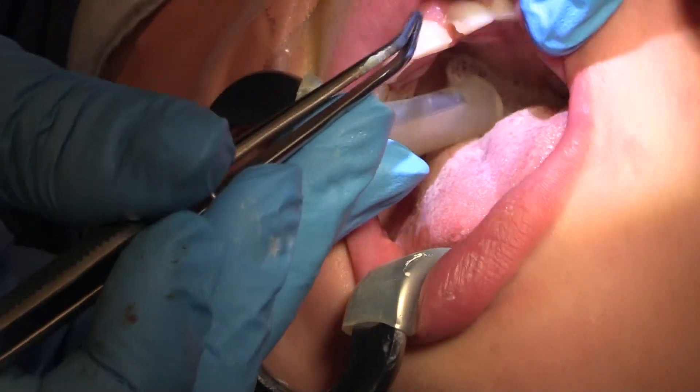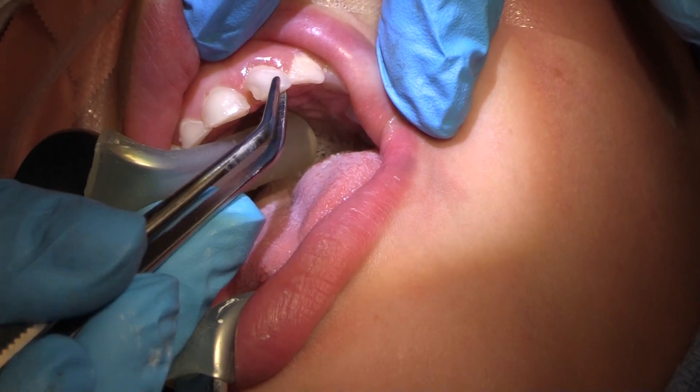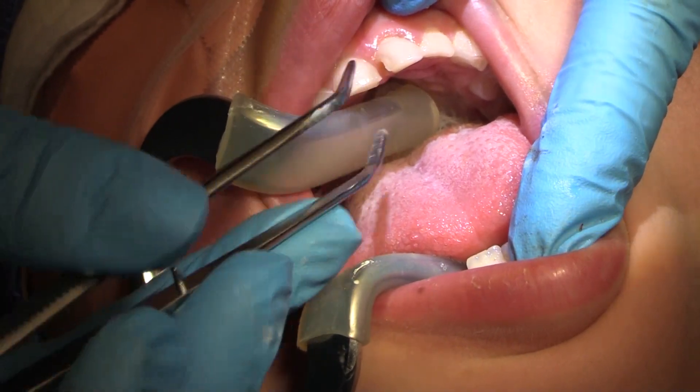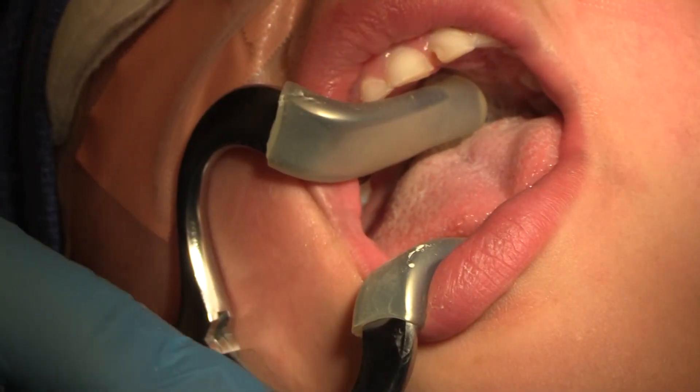So these anteriors we were talking about before — this kid is about six years old. They're getting a little bit mobile, not too much. He's got his lowers already, but they've got decay in them. They're no use keeping them around, so I'm going to extract those at the end of the case today.